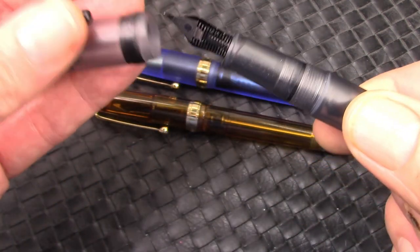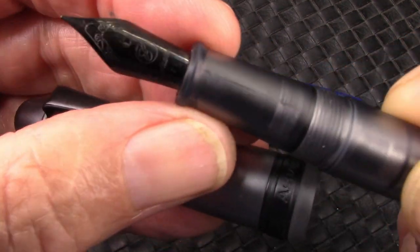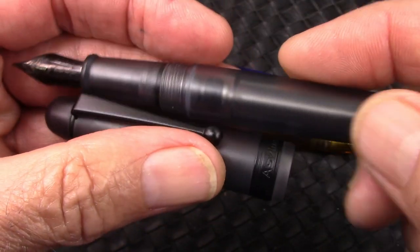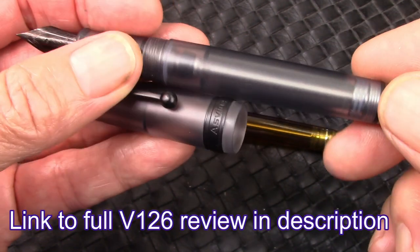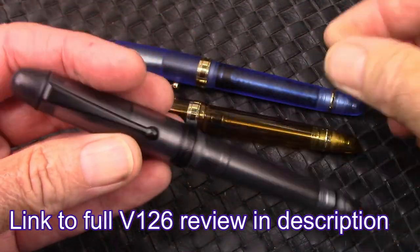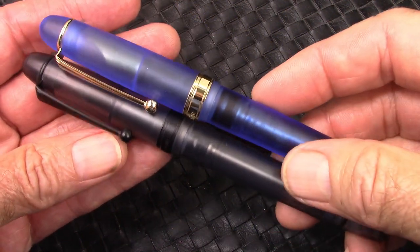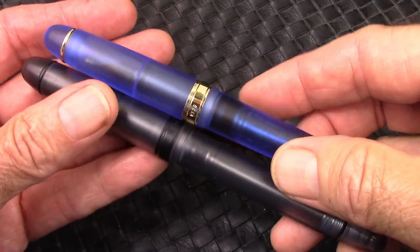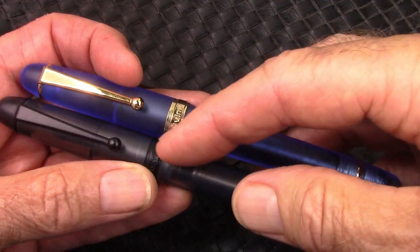The cap comes off in about one and a quarter to one and a half turns, and we'll see a nice stealthy nib. All the other dimensions are very similar to the other V126s that I have, and as I mentioned, it's a VAC filler. So I have the pen in blue, which I really loved, but I have to admit the black version certainly is attractive in its own way, very subtle.